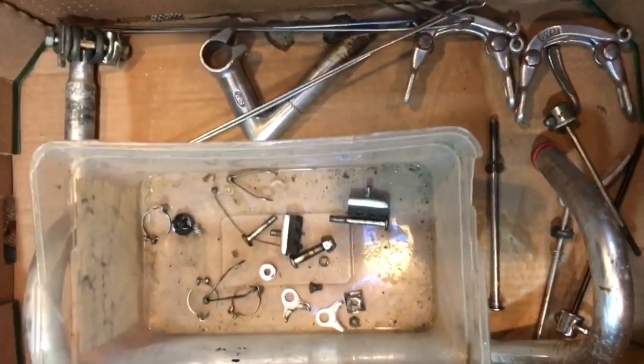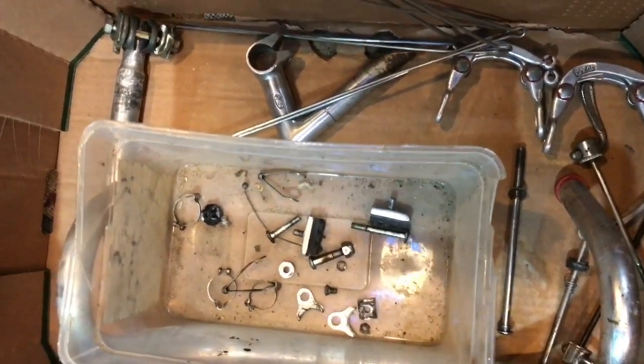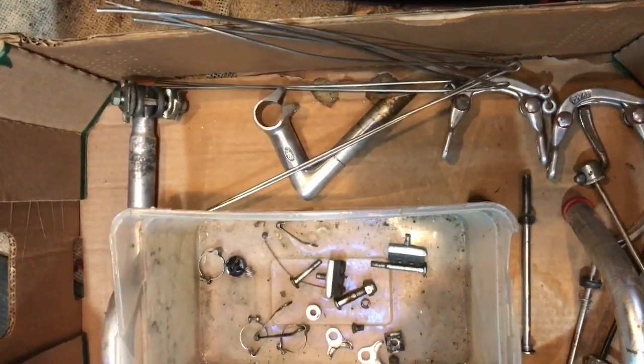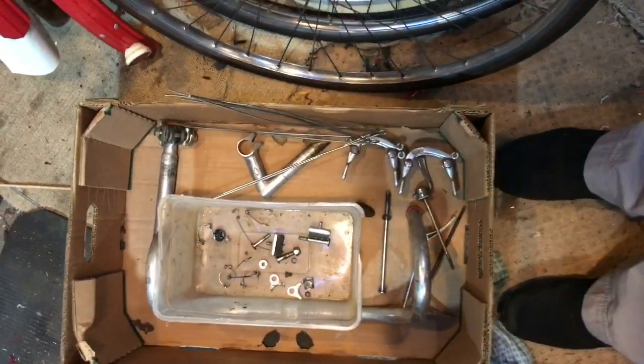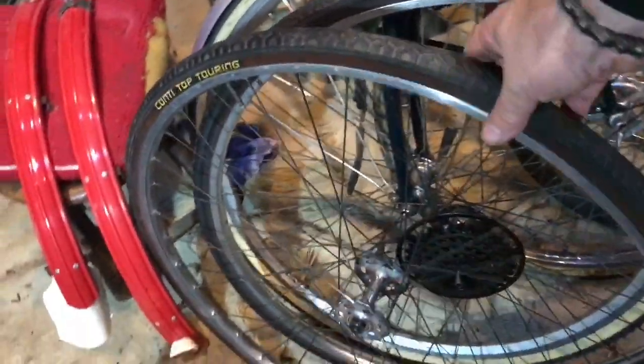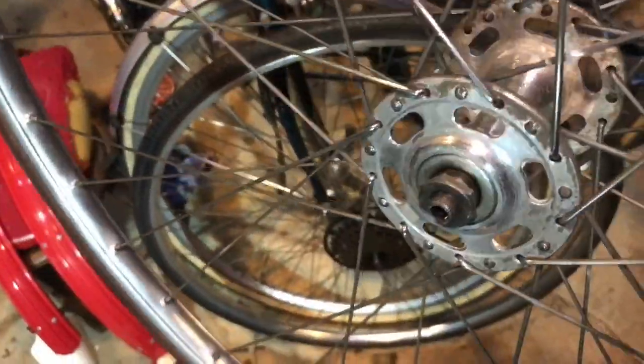I've got the parts down here — most of them anyway — and there's a little bucket of bits and pieces I took off. These are most of the parts I know are for this bike, and we have the wheels here. The wheels are worthy of mention; I've given them a nice polish as you can see.